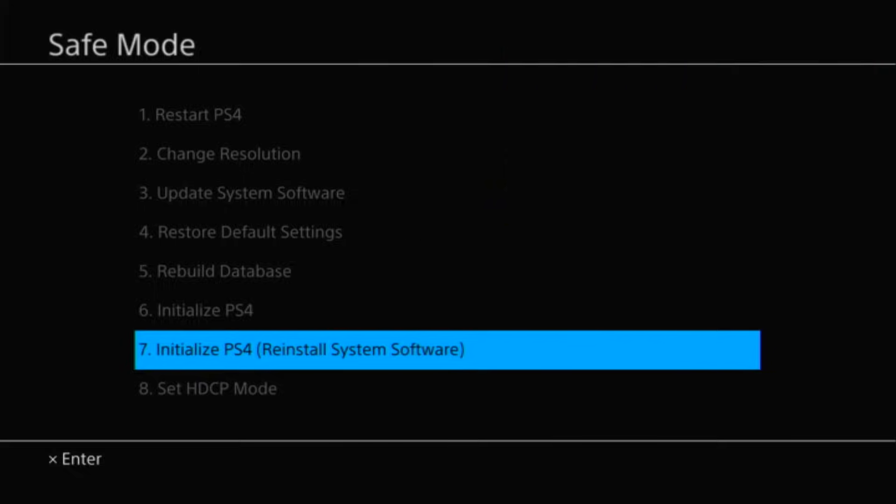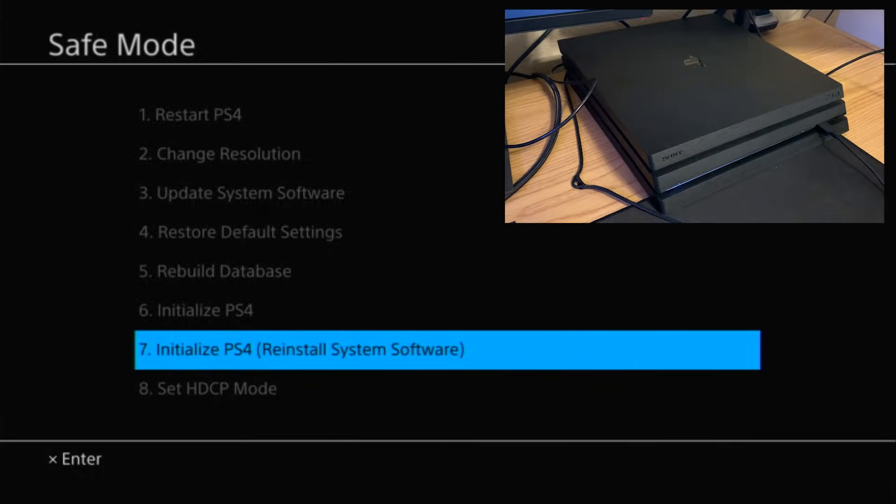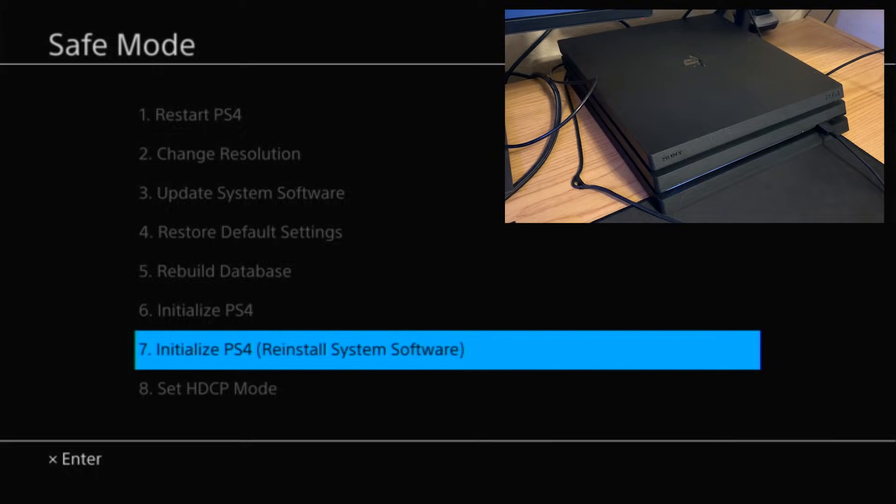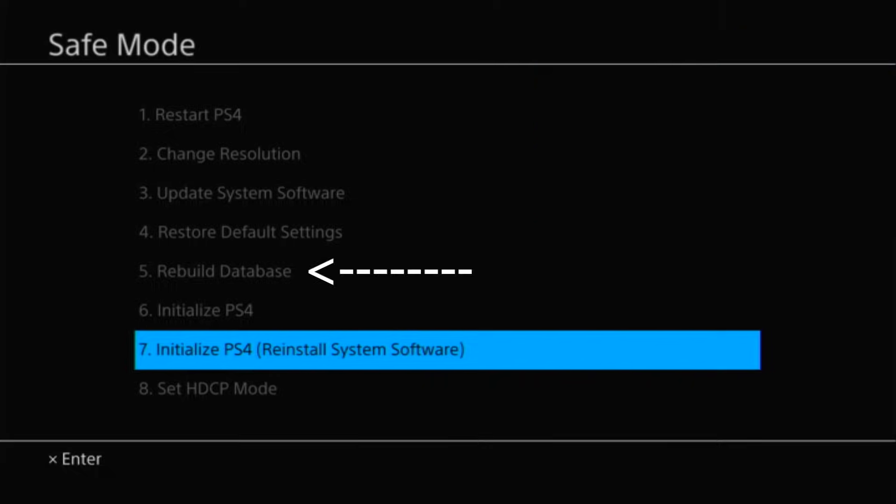If it doesn't work, go back into safe mode and try option number five: Rebuild Database. Will these options erase everything on your PS4? Option four should not erase anything. Option five — 80% of the time it doesn't erase anything, however if it's badly corrupted some games may get deleted and you'd have to redownload them. Go ahead and try option five; rebuilding the database shouldn't take too long — about three to ten minutes.